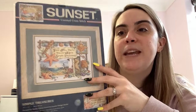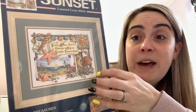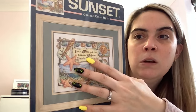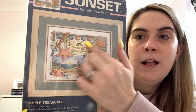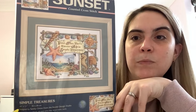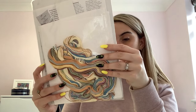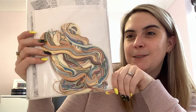The other Sunset kit is called Simple Treasures — you can buy this as a Dimensions kit, still available or repackaged. It's a beach scene that says 'Take time to enjoy life's simple treasures.' The good thing is it has sections, so it'll be easy to divide up for rotations. It comes with 14 count white Aida and threads to sort — a very beach-themed palette.